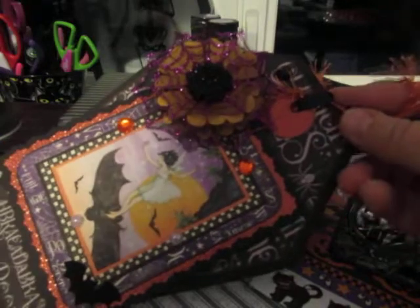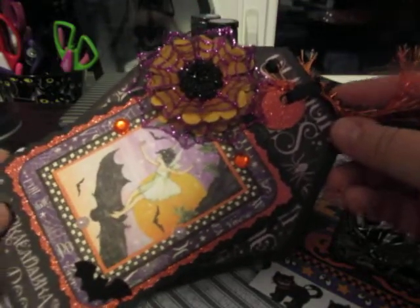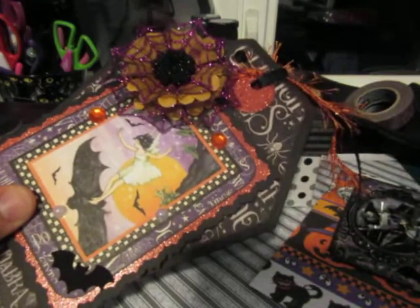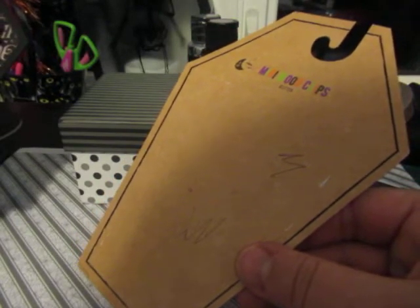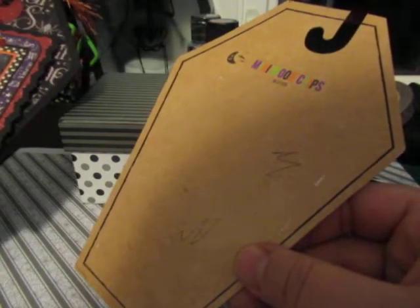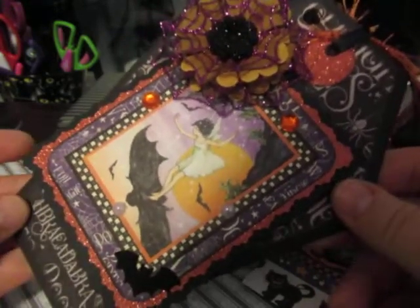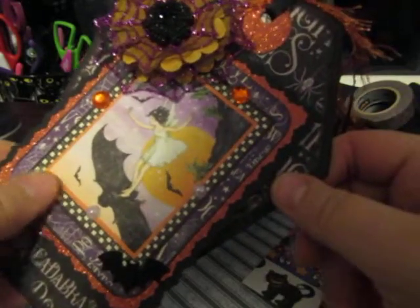This is the tag I came up with — again using Graphic 45 Midnight Tales. It's in a coffin-shaped style of tag. Lately I've been loving making coffin-shaped tags. I don't have a die for this; I used a leftover package from a swap I received from my friend Elizabeth as a stencil. I covered that up with some cardstock to make these jumbo tags.